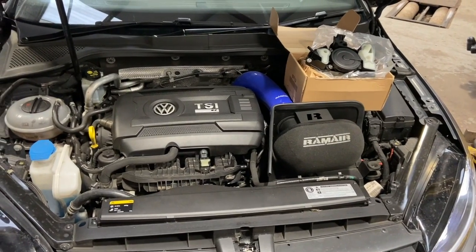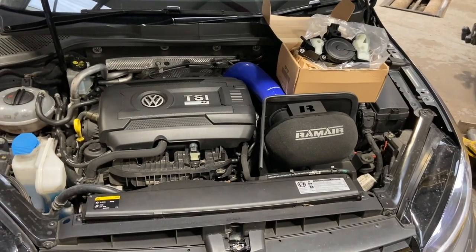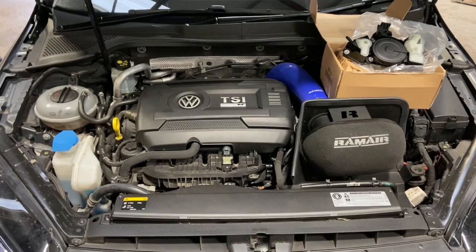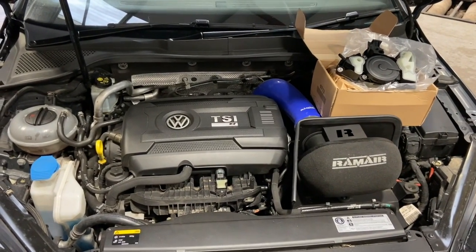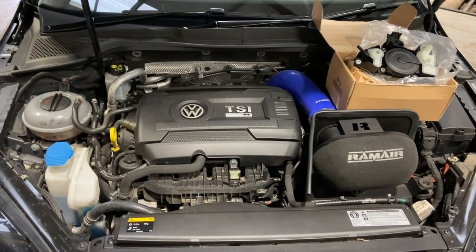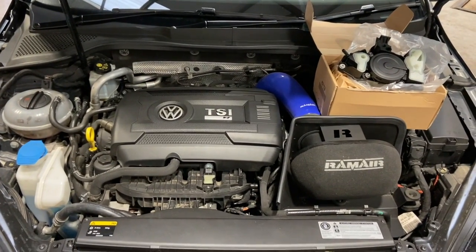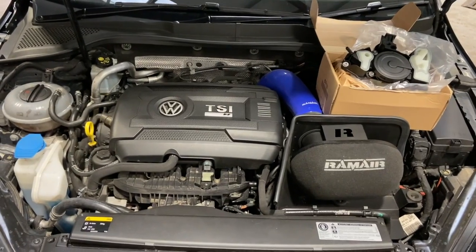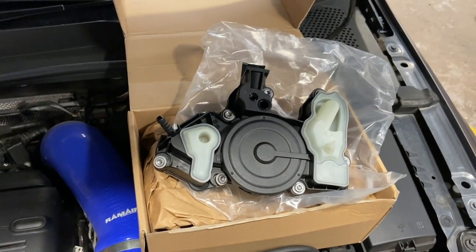Welcome to another video from DIY Daily. Just put a step-by-step guide together today showing you how to replace the PCV valve on this 2015 Golf R — really common issue on these, so I thought I'd share the video. It's a fairly straightforward job to do. Before we get into the video, if you haven't already subscribed, click the red subscribe button below. We're using all genuine parts today — here's the new PCV valve.